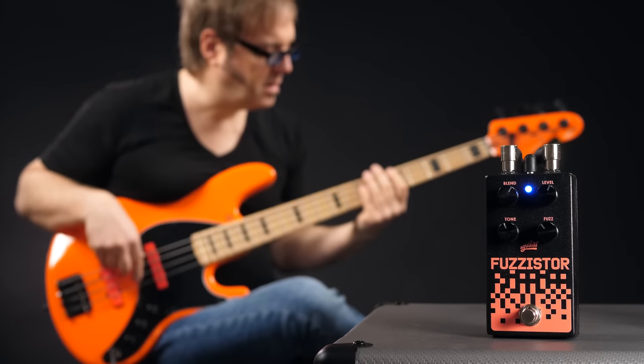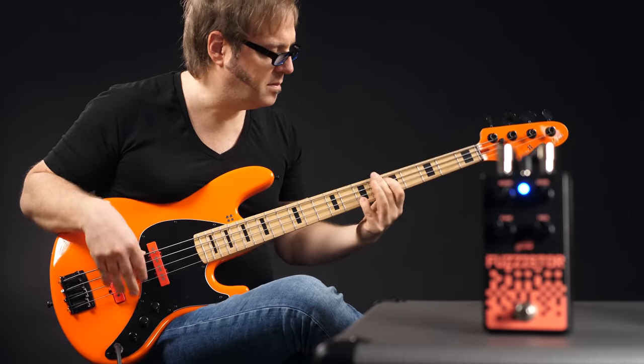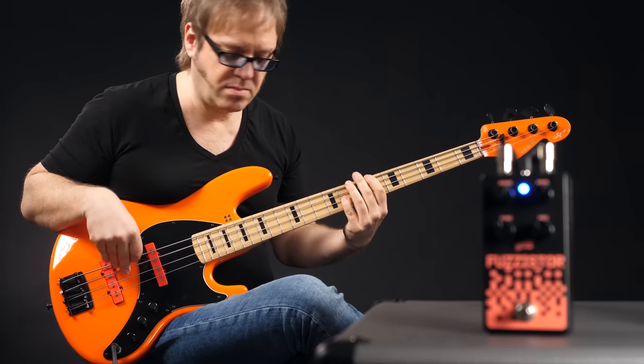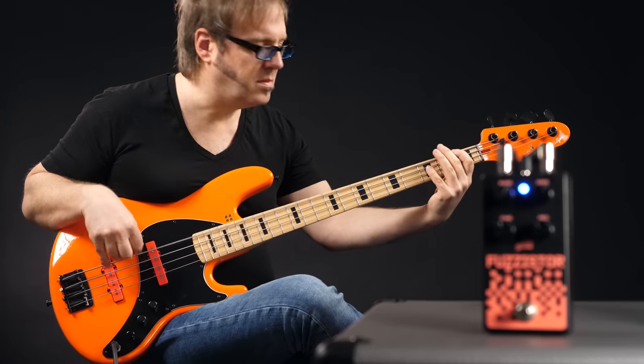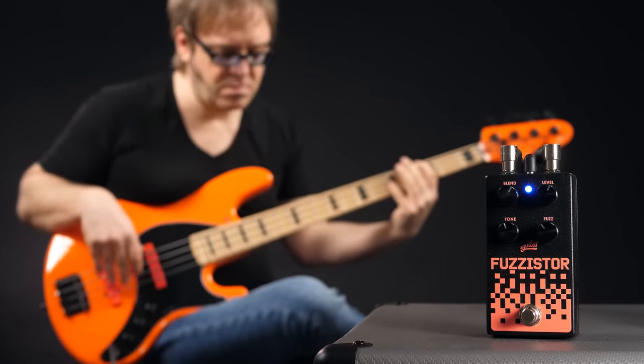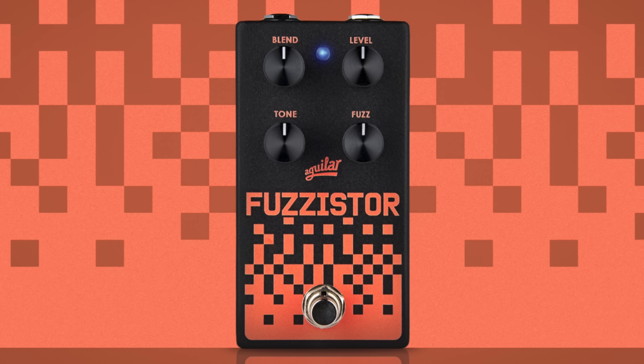Now let's have a look at the Fassisto. The Fassisto is an aggressive fuzz pedal, but it can also be used more subtly if you keep the blend and the fuzz control below 12 o'clock. Blend mixes the fuzz with your clean signal, level is your overall volume, tone is a tilt EQ to shape the fuzz the way you like, and fuzz is of course your gain.